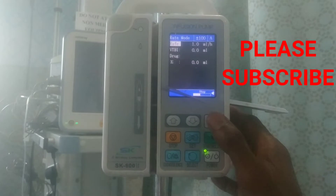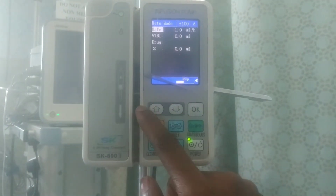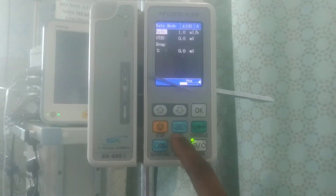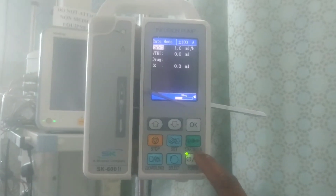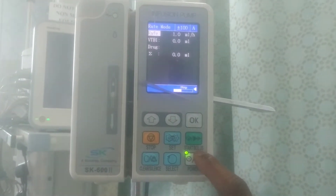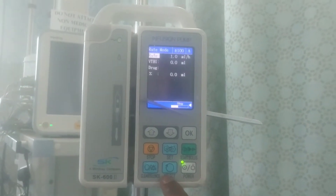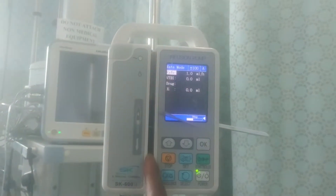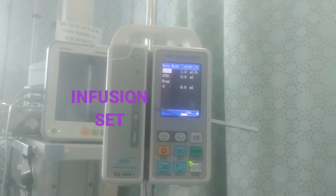Right here we have the OK button. We have the buttons to manipulate up and down. We have this stop button here. We have this set button here. We have this button written start or bolus — this is where you start the infusion. And here we have the clear or silent button. Here we have the select button. And this space here is where you fix your infusion set.